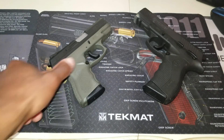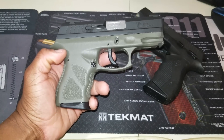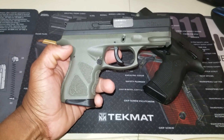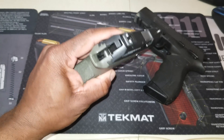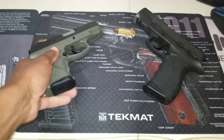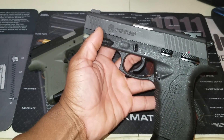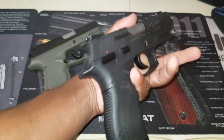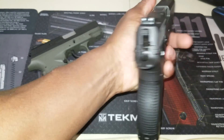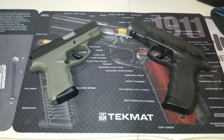Let's talk about barrel length. On the TH9C you have a barrel length of 3.54 inches and an overall length of 6.85 inches. On the 809, which is the full size, you have a barrel length of 4 inches and an overall length of 8.25 inches.